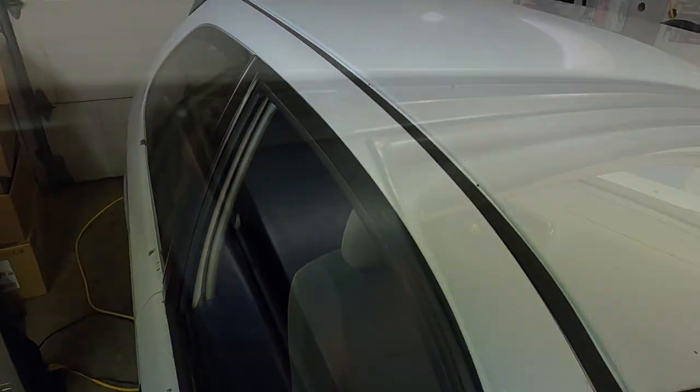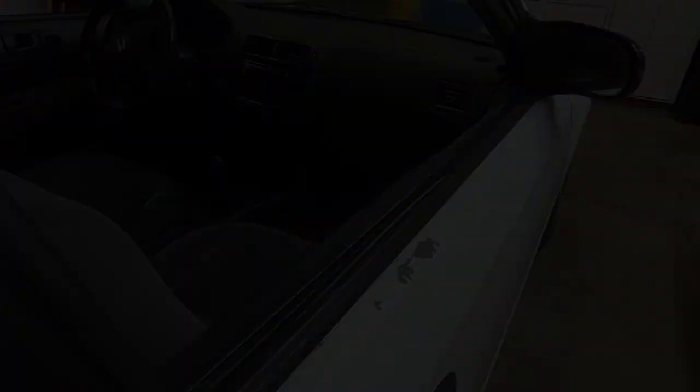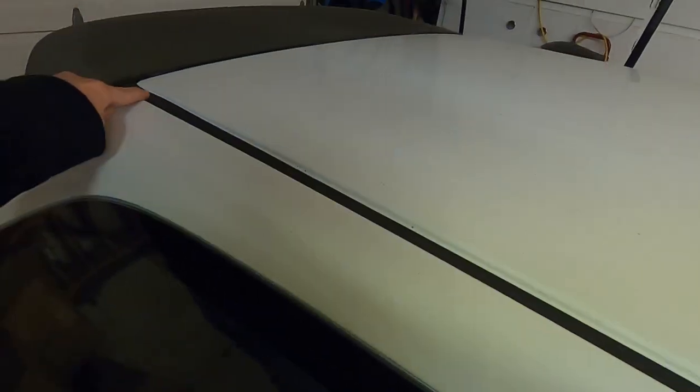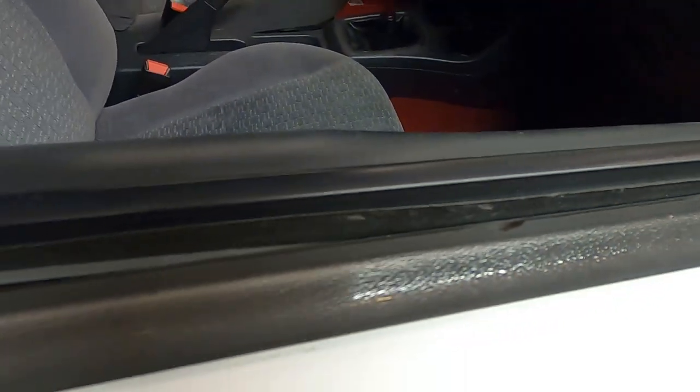There are a few more things that need to be refreshed on the car. Most Civics from this generation have issues with their trims, their moldings — they get really brittle over time and look nasty. We've got the roof molding, the door garnish, and the lower belt molding. On the 6th-gen Civics these pieces just start to deteriorate — you can see warping, the black is fading away, and there are little cracks and chips in it.